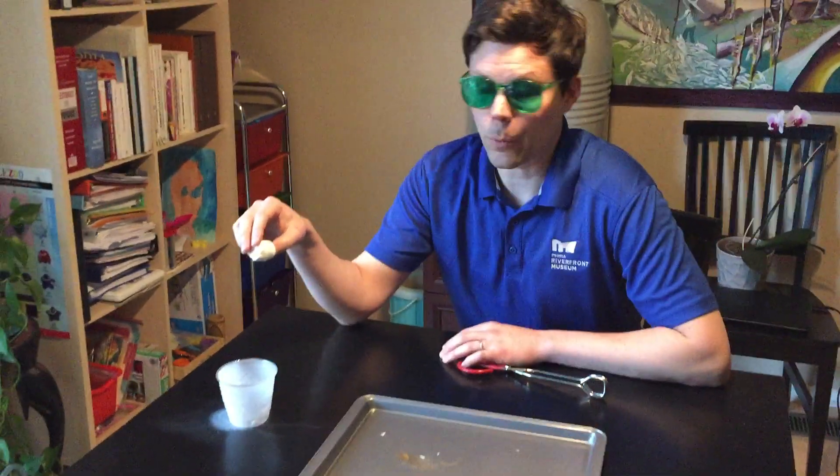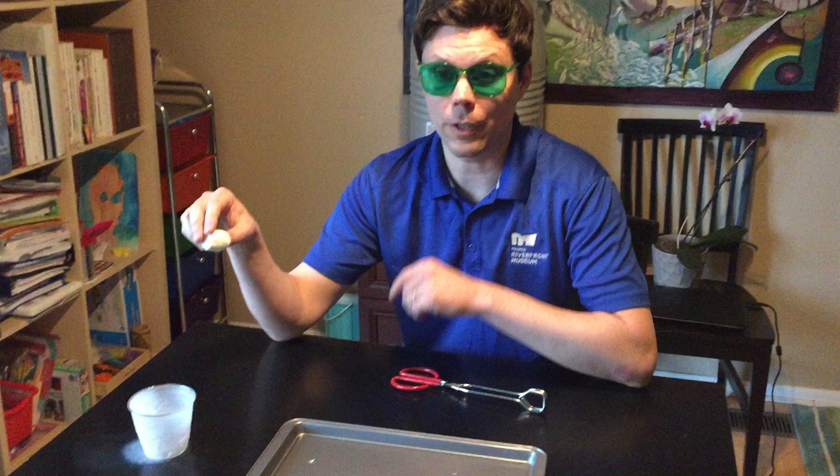Hi, it's Nick from the Peoria Riverfront Museum, and I've got a little science demo for you with a marshmallow, which I'm gonna dip into liquid nitrogen — 320 below zero — and turn this nice soft fluffy marshmallow into something very cold, hard, and brittle.